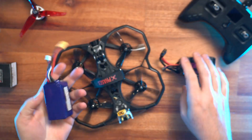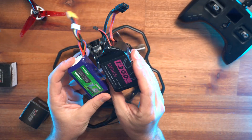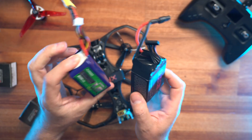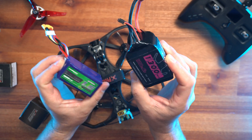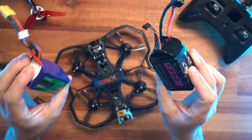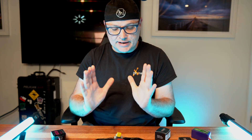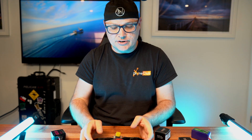We've got 4S batteries and 6S batteries. You can see the difference: 6S is 22.2V versus 4S at 14.8V. 6S gives you more punch out, more flight time, and so the main thing we're changing over is the motors.